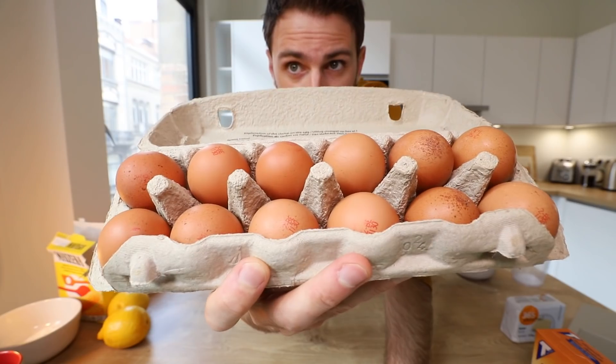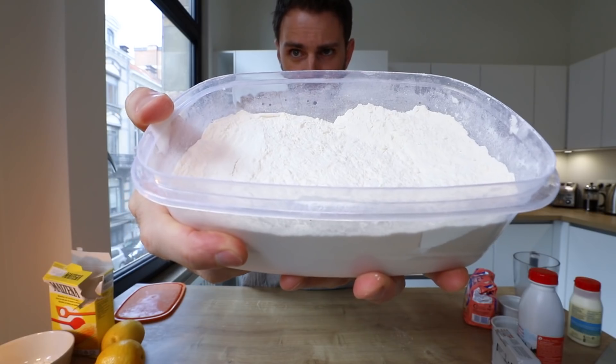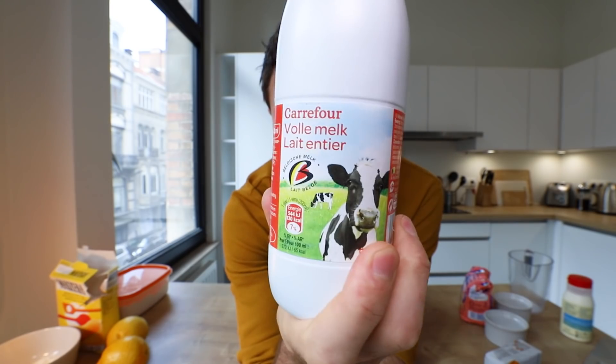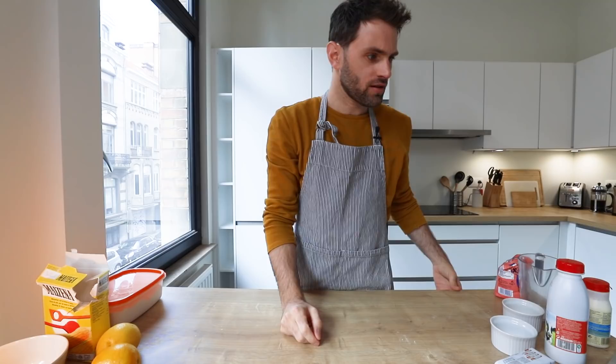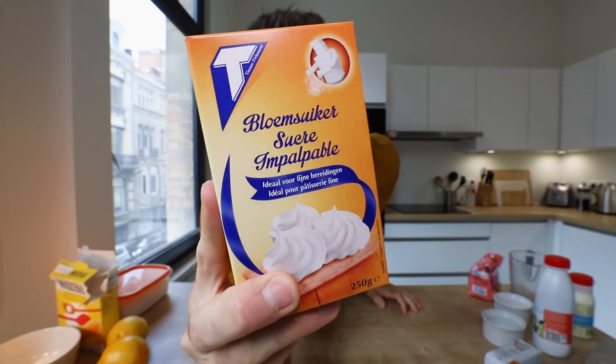So this is just a basic sweet soufflé. There's no real bells or whistles involved in this one — just a little sugar, a little love. Ingredients are pretty simple: lemon, eggs, cornstarch, flour, butter, whole milk, sugar, heavy cream. And icing sugar, which is optional.